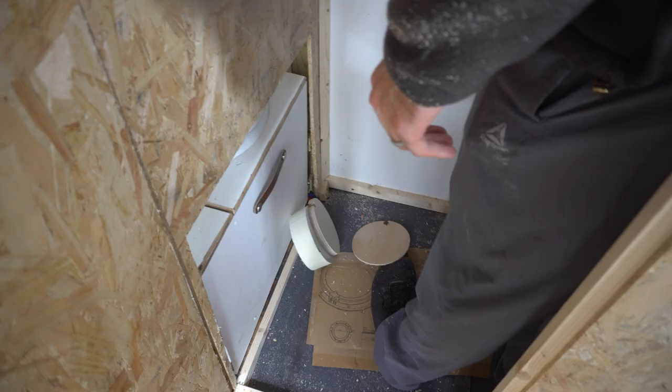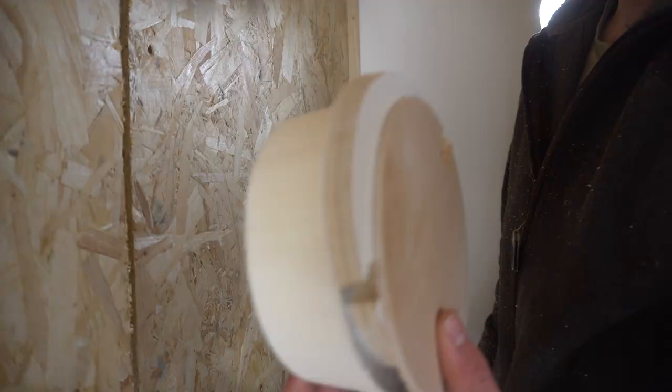Look how smooth those are. Master is at work. These are the results you get.